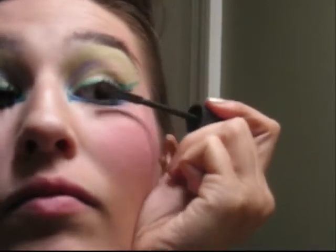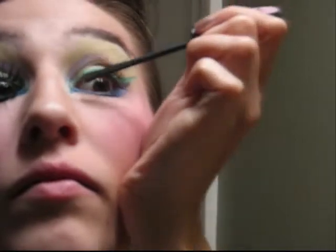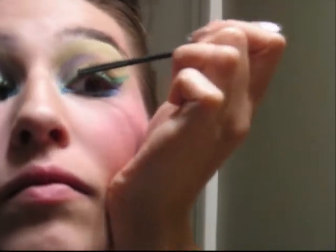Then take some mascara and apply it onto the top and bottom lashes to help the false lashes stick and adhere properly.